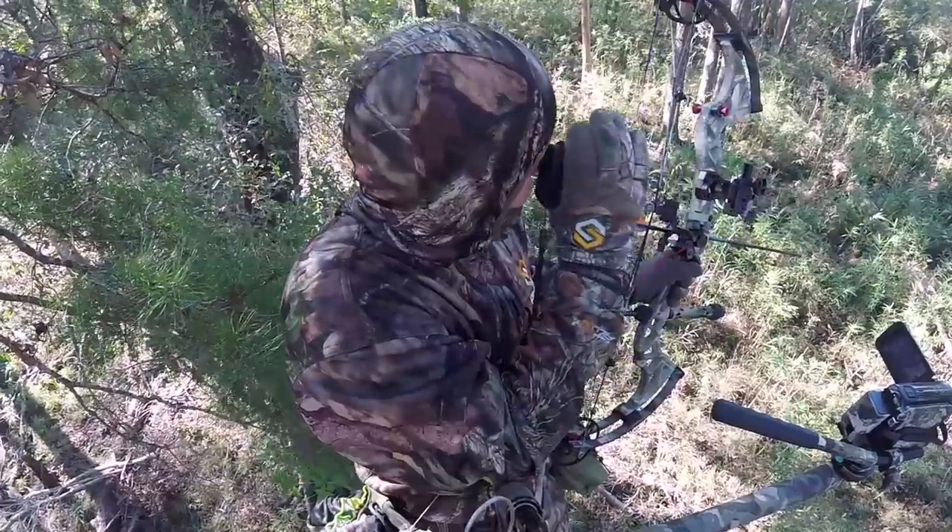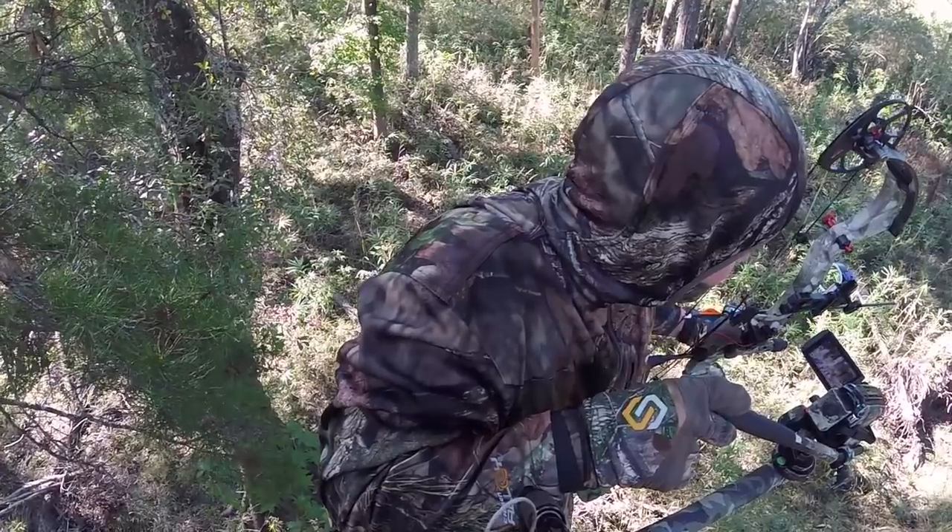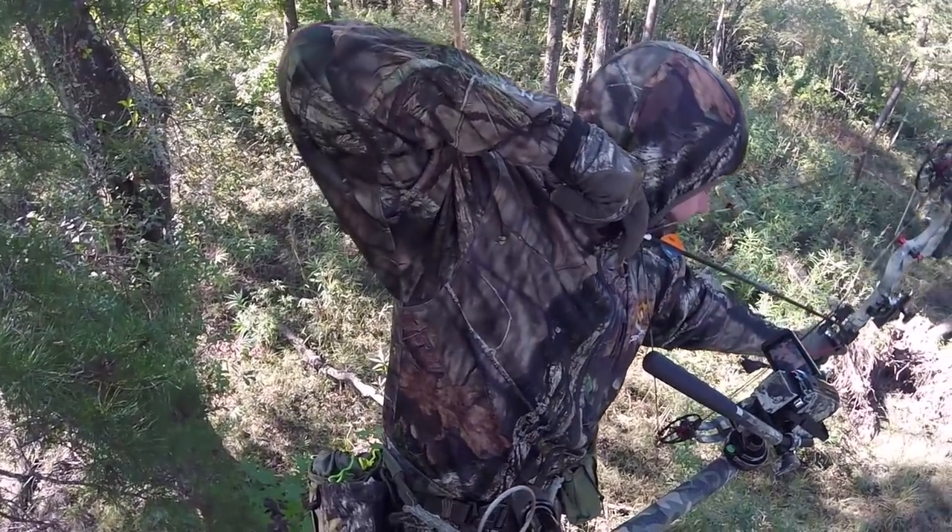I spent about 100 bucks on mine. It's not super fancy or high-tech, but once you get better you might want to upgrade. You're going to want a second camera so you can have a dedicated shot of you — the hunter, the subject — while you are getting ready for the shot and taking the shot. You can't have one camera on the deer and on you shooting at the same time.